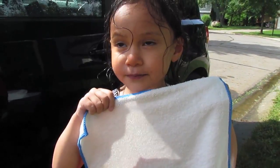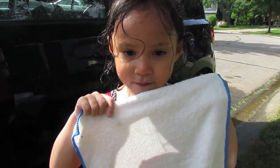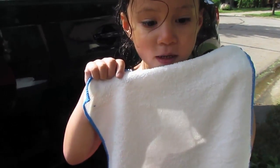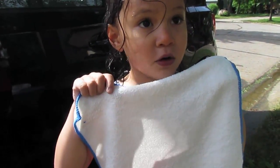Time to dry our car with microfiber towels. They are much better than normal towels.